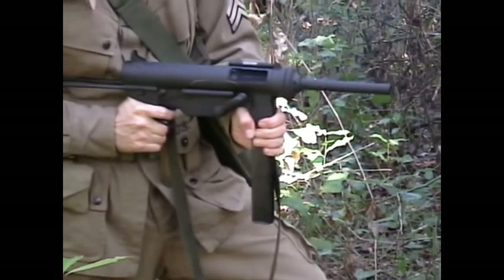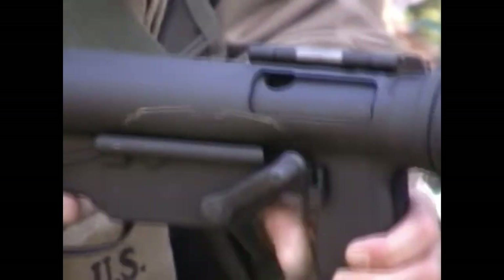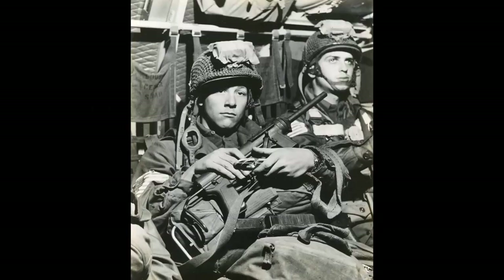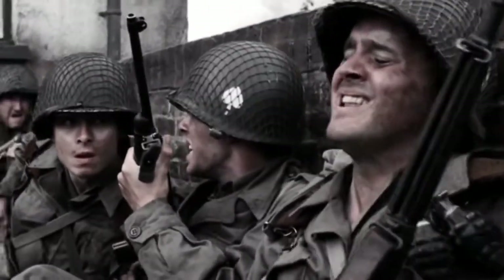It had a simplistic safety — that being the hinged ejection port dust cover. This not only prevented the weapon from being fired while closed, it also protected the bolt and the inner workings of the system from the environment. It had a smooth fire rate of 450 rounds per minute, allowing the operator to maintain complete control, unlike the Thompson's 700 rounds per minute.